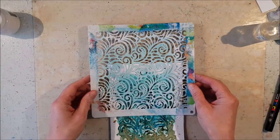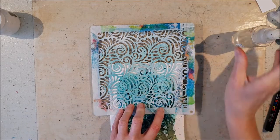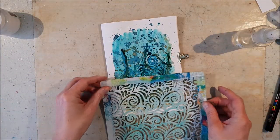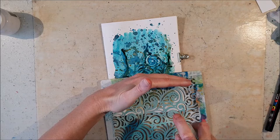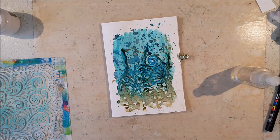Unfortunately I lost the recording when I added the sprays. I used Dutch Crafty flat matte sprays in ochre, blueberry, bluebell, and aqua.